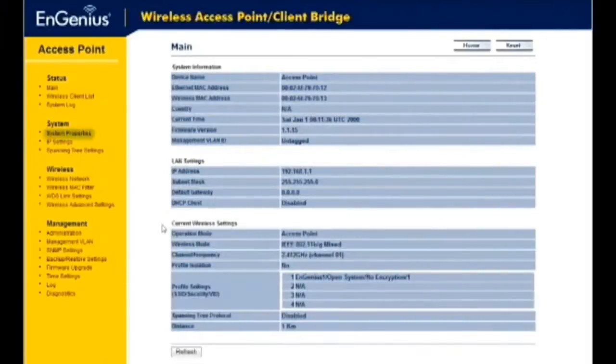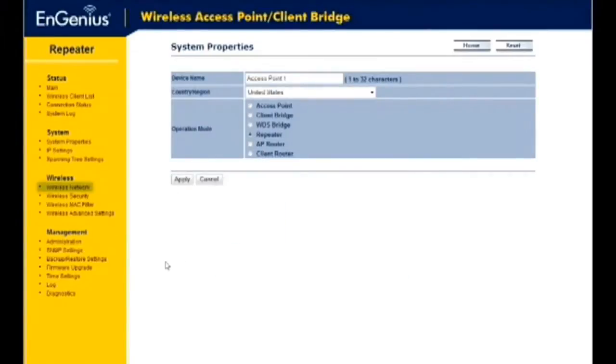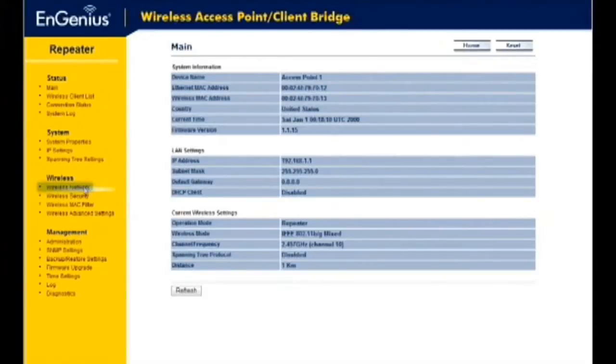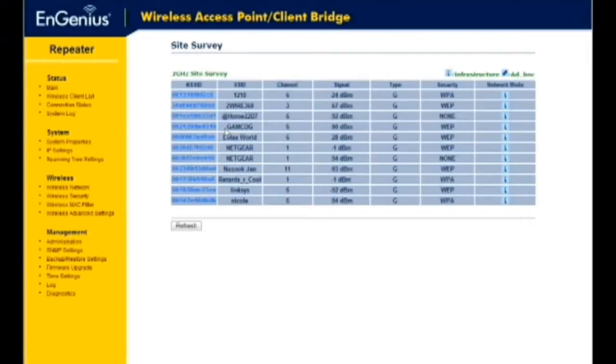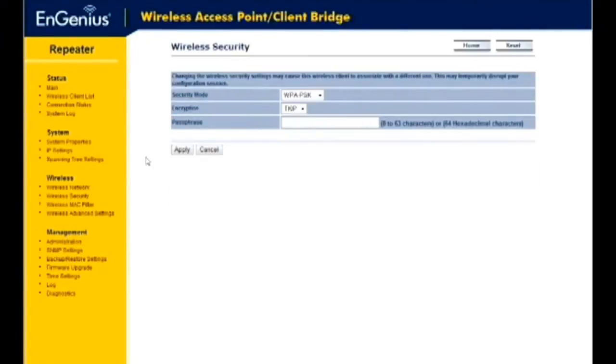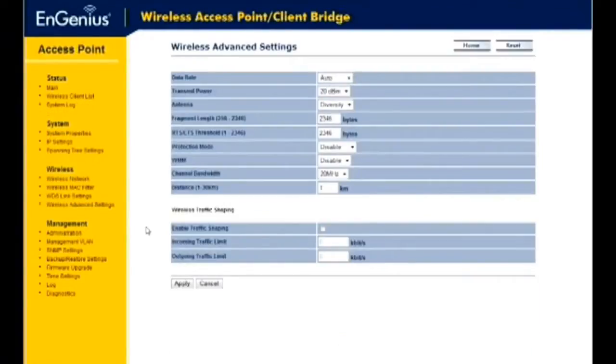To set up your device as a wireless repeater, select the System Properties selection under the System menu, then select Repeater for the operation mode. Next, click on the Site Survey button on the Wireless Network setting under the Wireless section. From the result list, select the SSID you want to connect to by clicking on the BSSID field. If encryption is enabled on your main AP, then you will need to enter your password. Enter your password and click Apply. Adjust the Transmit Power option for a larger coverage area.